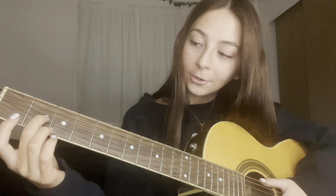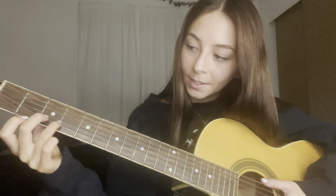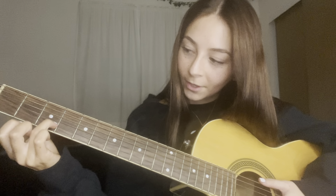The next one I'm going to show you is D major. You're going to hold down the third string on the second fret, the second string on the third fret, and the first string on the second fret. And that is D major.